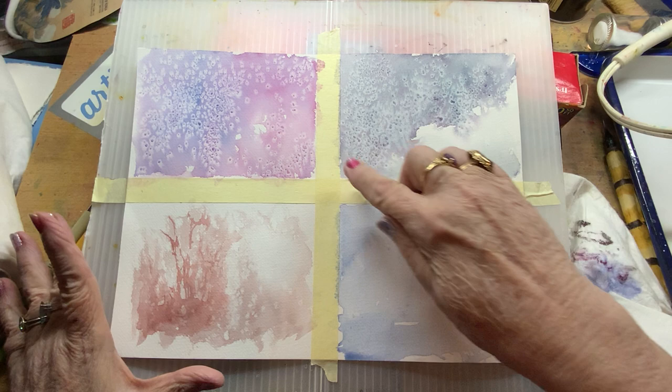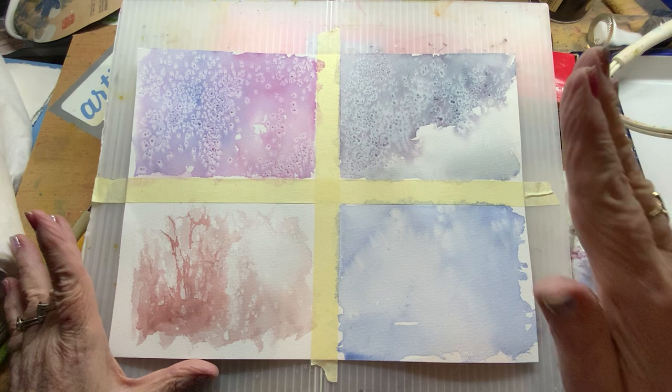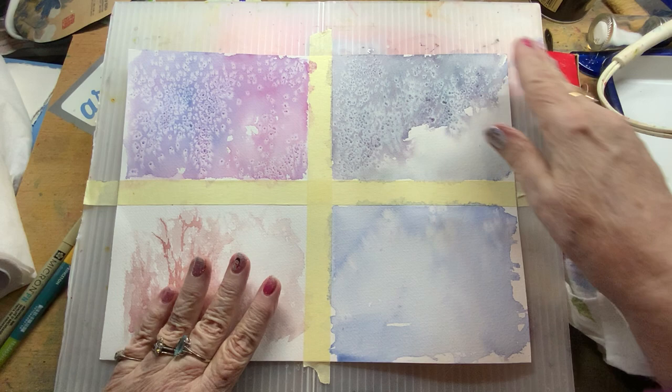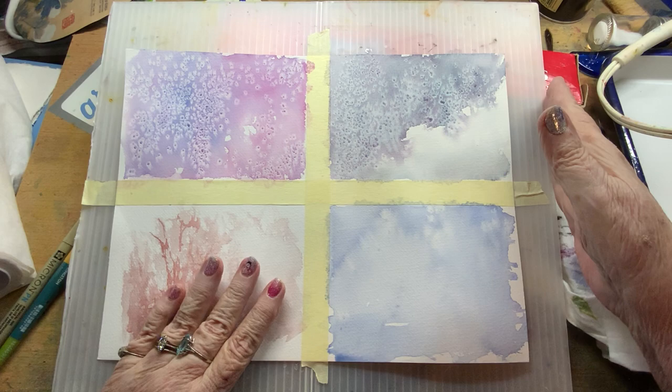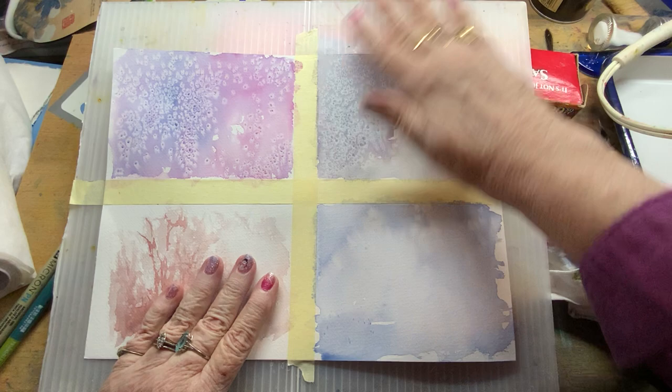This one I did the moon glow with the water and paint — not super wet, but not yet dry, just still damp. And then I did my salt, let it dry. Now that it is totally dry with my blow dryer, I can come in here and gently brush off my salt. And you can see the gorgeous effects that it gives you.